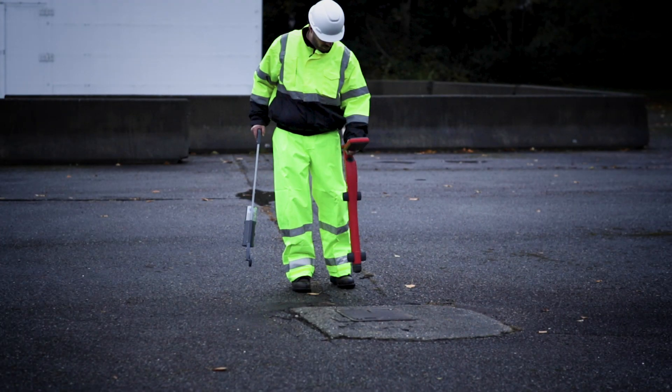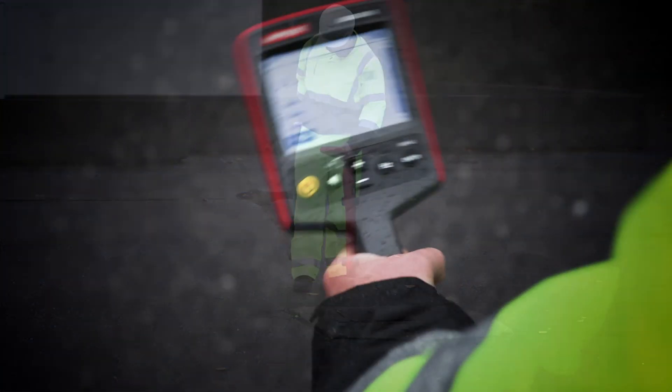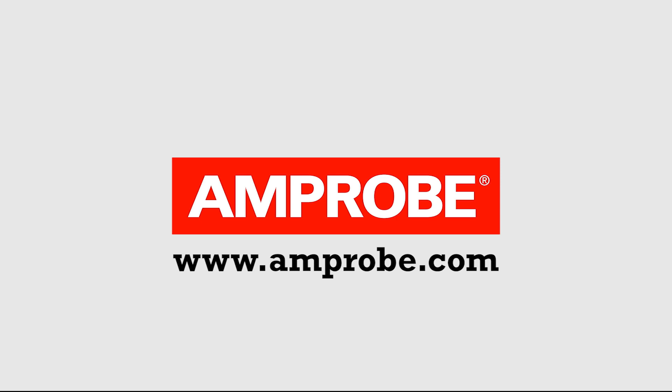Rotate the receiver on its axis to obtain the maximum signal. This indicates that the receiver is directly over the line and aligned with the direction of the cable. For more details, please visit www.amprobe.com.